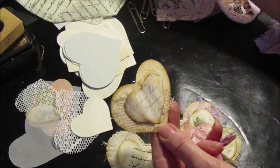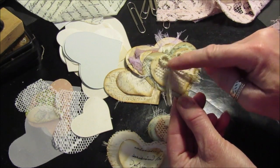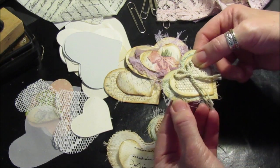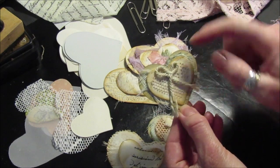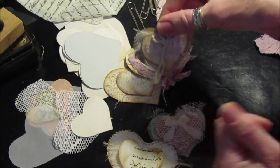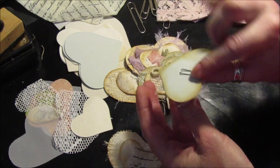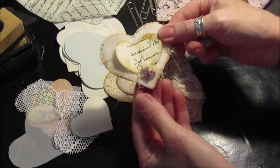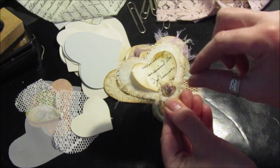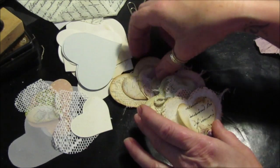I've decoupaged with this little napkin here — just the script off there. On this one I've just got a piece of string and some lace, a bit of muslin, and I've actually stamped on the back of that one. You just layer them up and they're great. You can put them on your books, on little gifts, little gift bags — I think they just make a nice little embellishment. And that's one of my little fabric roses that I've made, which is just twisting around some fabric and gluing it down.